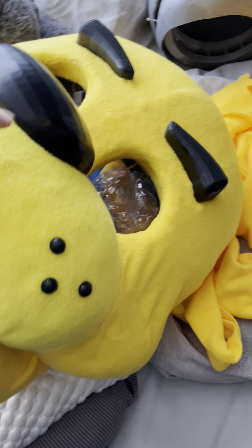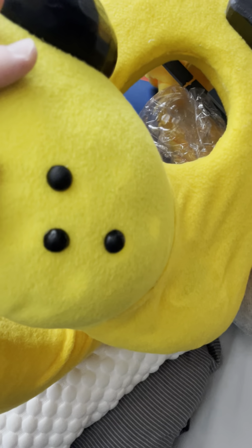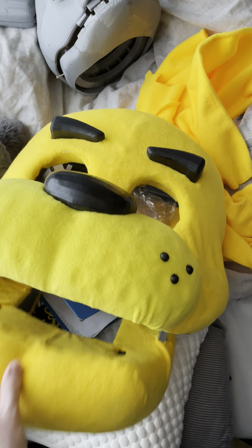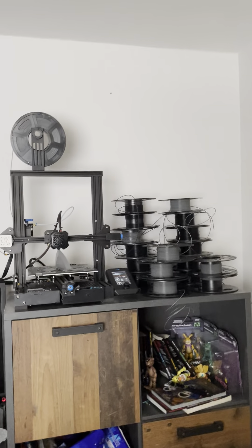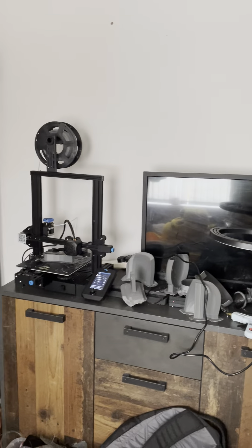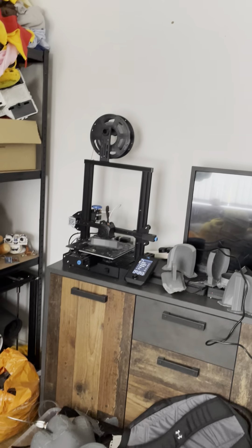Yesterday I applied the fabric on the main part of the head, the snout attached to it, the little freckles, and also the eyebrows. So other than that, it looks quite good. On the 3D printers, one is printing off the back left half of the head and the other is printing off the top hat so far.